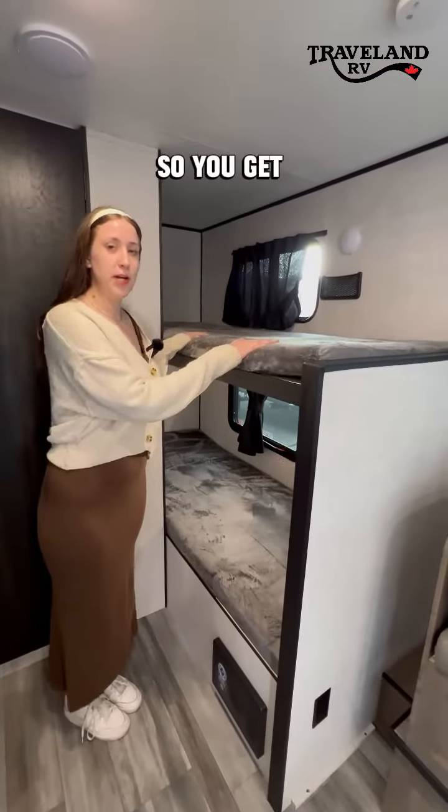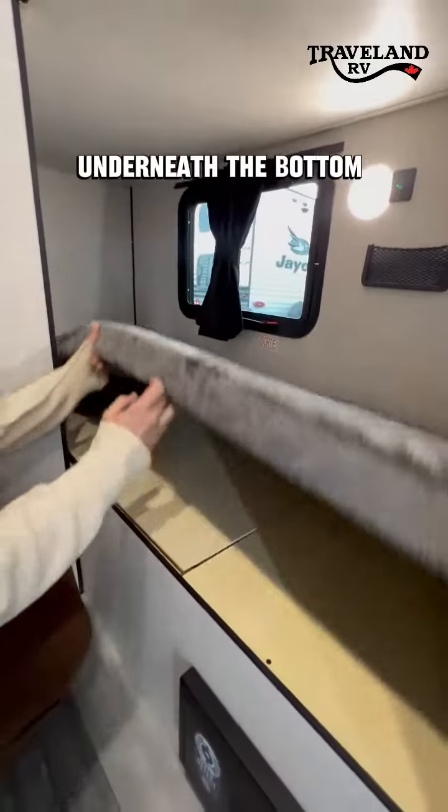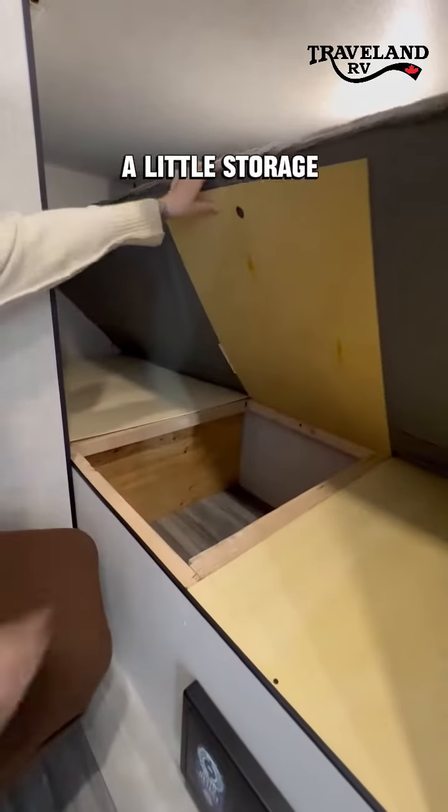This is a bunk unit so you get two single over single bunks that are rated for 300 pounds each. Underneath the bottom bunk you also have a little storage area.